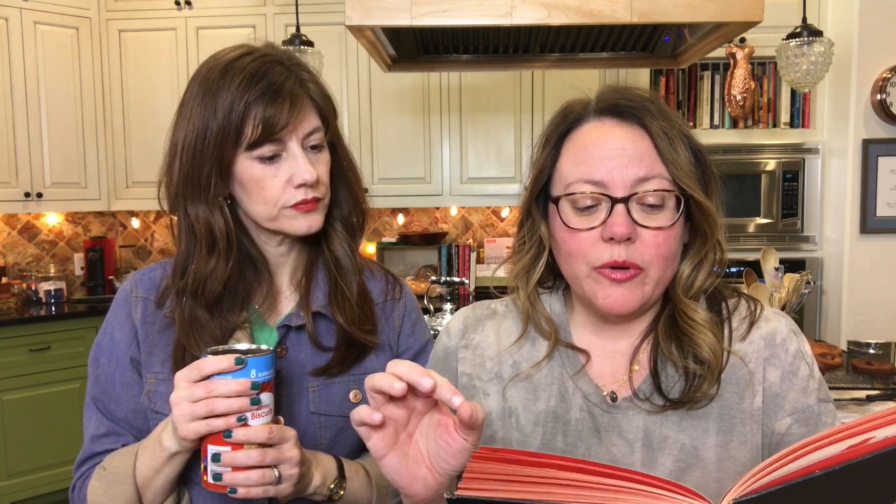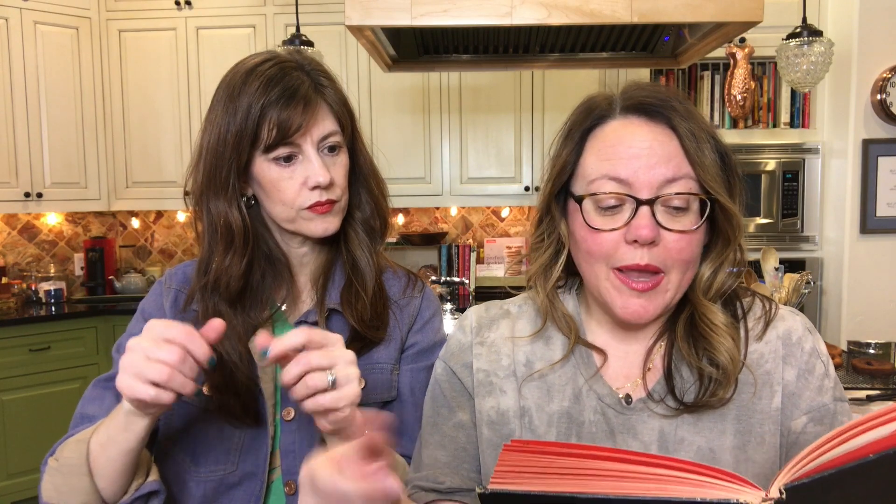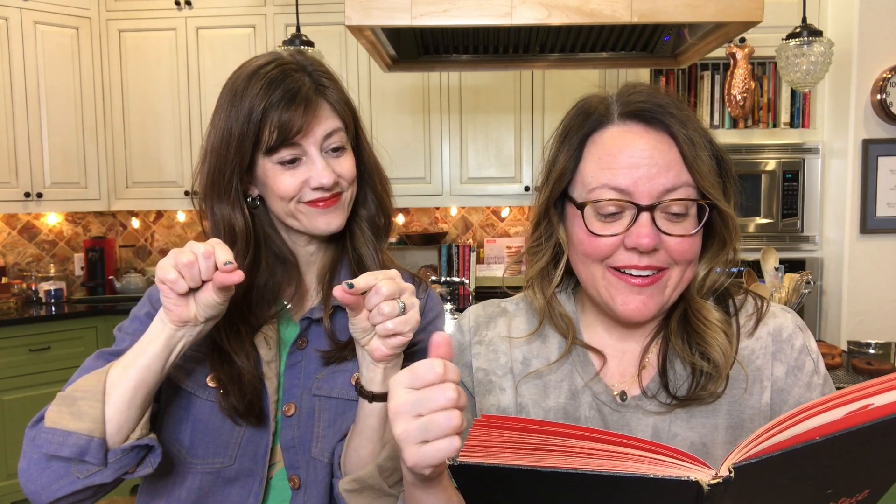Here is what you do: take the roll biscuit dough and roll it thin, then cut it into oblongs two inches by three inches — basically as long as the Vienna sausage. Then you take the Vienna sausage and put it in the middle of each piece. Add a little mustard, the piccalilli, then roll it up and pinch the ends together. Bake in a 400-degree oven for 15 minutes. And then you have Red Hots. Let's make some Red Hots!